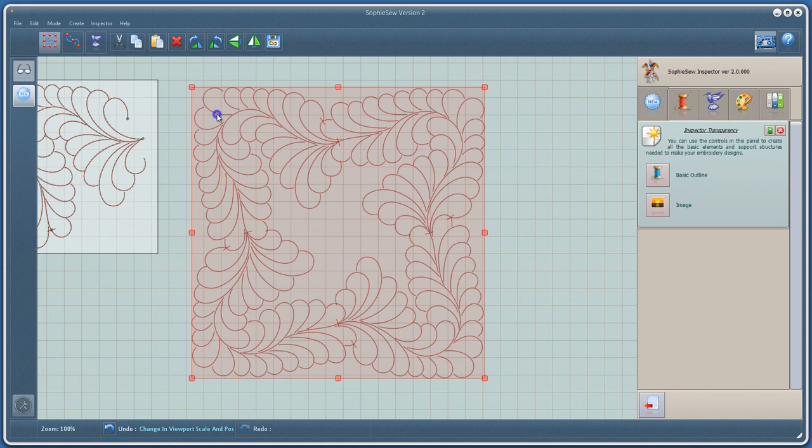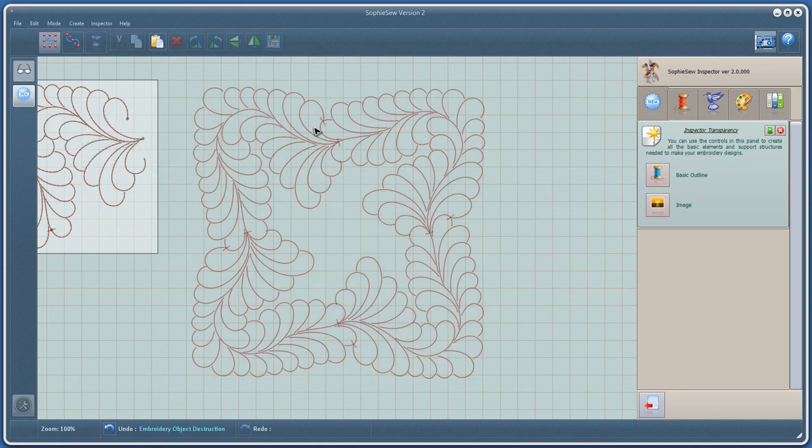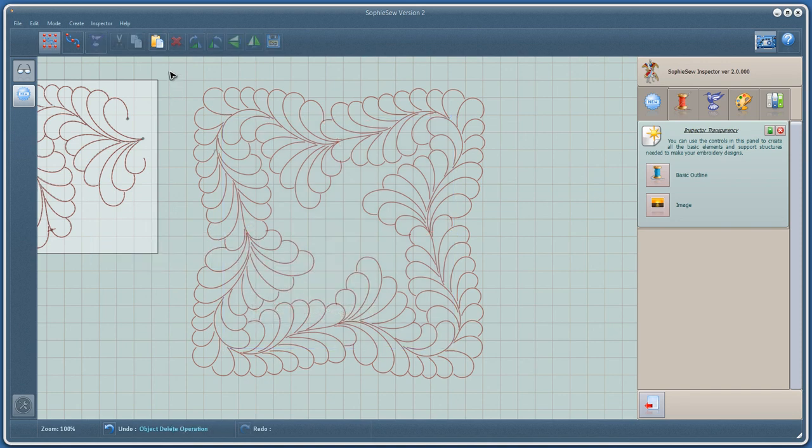We now free the design and remove the marker points. Finally, we can select and convert the whole design to an embroidery object.